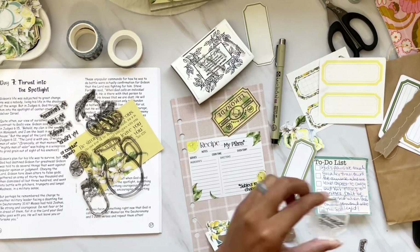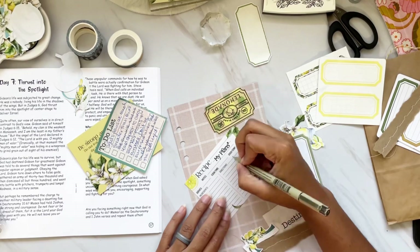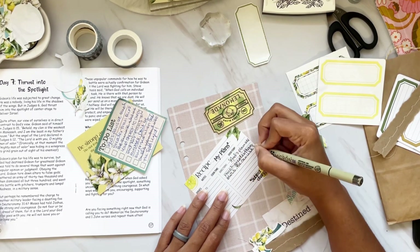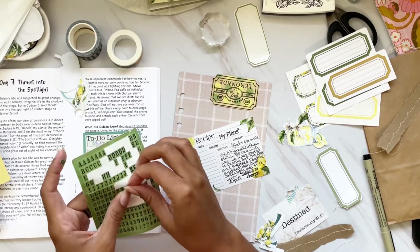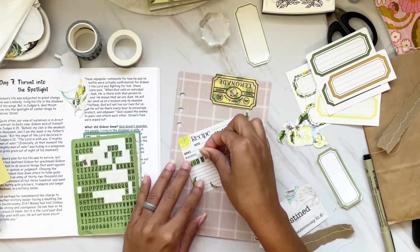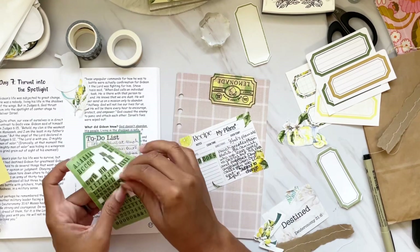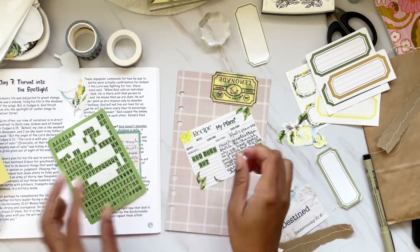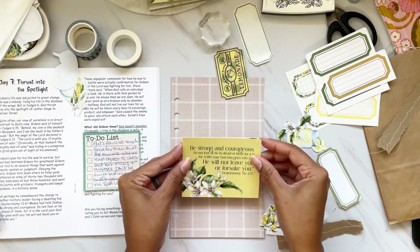In this devotional, Day Seven talks about what Gideon's plans may have been and what God's plans were for him, which was to be thrust into the spotlight. I wanted to make a comparison between 'My Plans' — thinking about Gideon's plans and how they are subject to change — and God's plans in my life. I also had a sticky note with notes I wanted to include on Day Seven. I journaled those out on the recipe card and used the tile alphas to write out a lesson Gideon learned: 'God does not abandon us.'